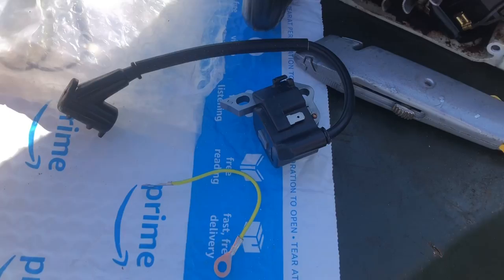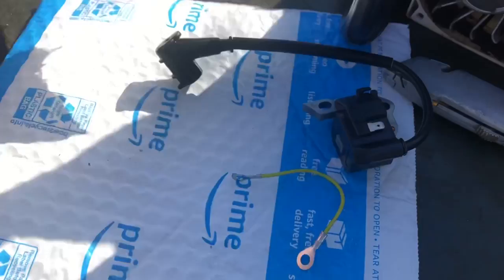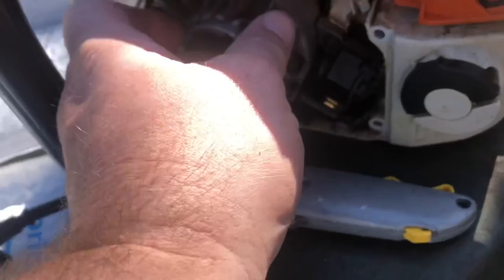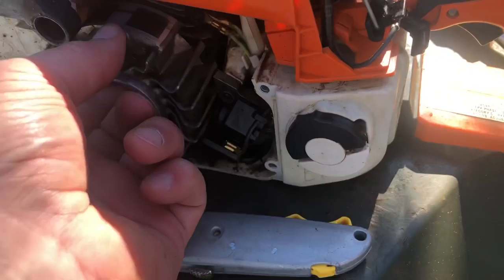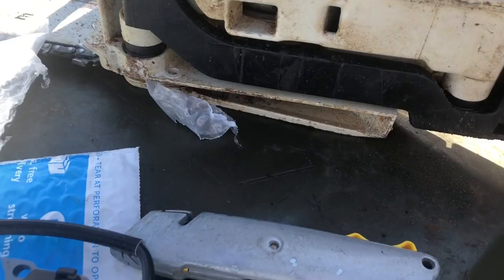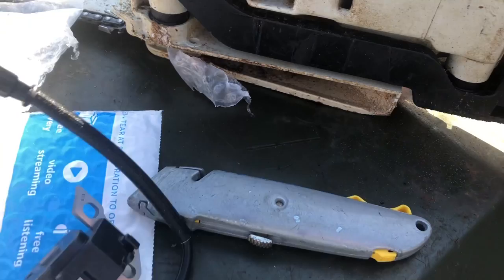My Amazon ignition coil arrived — I ordered it yesterday on Saturday and it arrived today, Sunday, Amazon Prime for $12.95. That seems like a pretty smoking deal. I'm going to take out this old coil and see if swapping it fixes our problem.